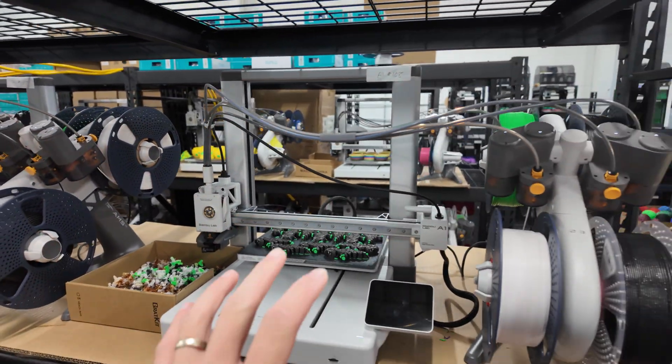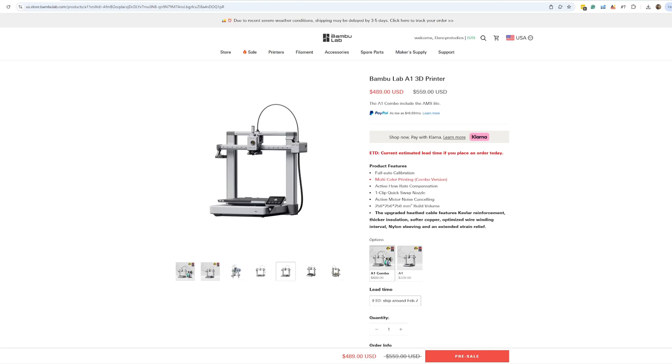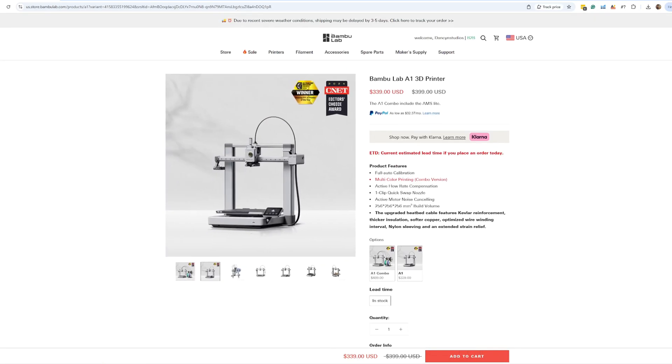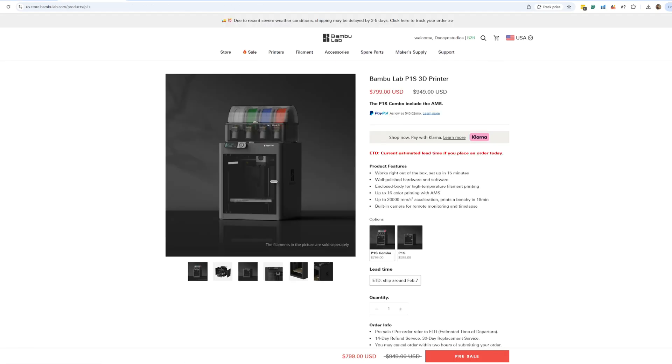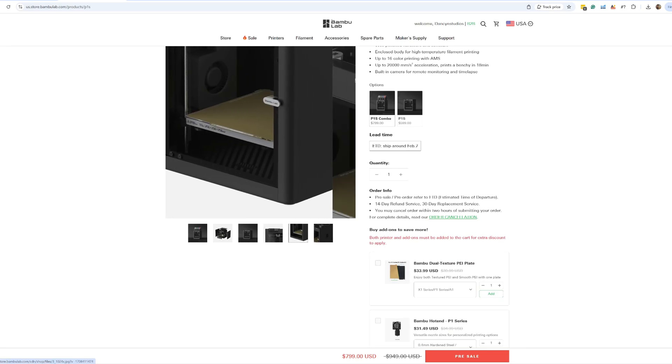I'm going to be expanding the print farm in a couple of weeks, and my plan right now is to expand with more Bambu Lab A1 Combo printers. The reason is I'm very conscious about price as well as functionality. As of recording, the A1 Combo is $489 whereas the Bambu Lab P1S Combo printer is $799 — that includes the AMS. So comparing those two options, you're looking at almost double in terms of price.